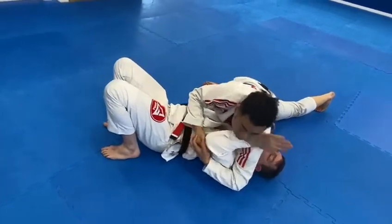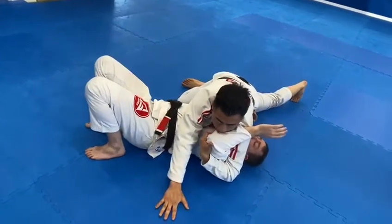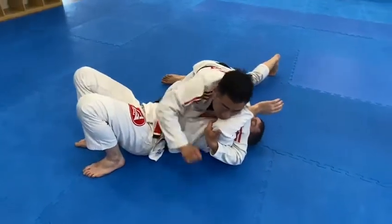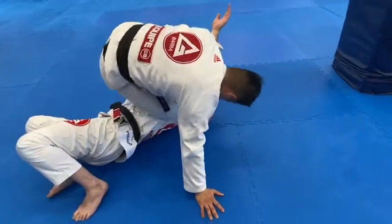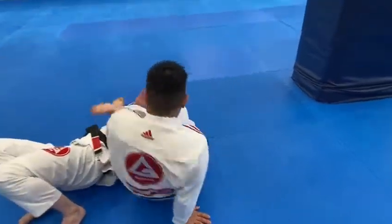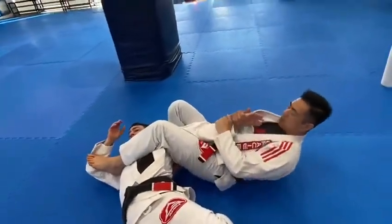Now they pull out because they feel the pressure on the arm. Gather the elbow together, post. As I lift his elbows off the ground, I need to have my hips up. Bring my knee through, over and under. Squeeze the knees together, capture the elbow, squeeze.